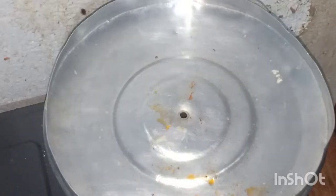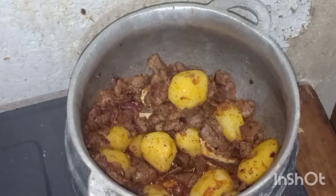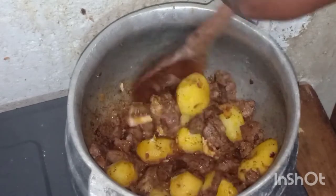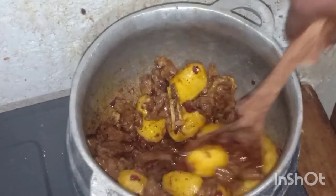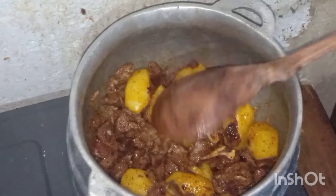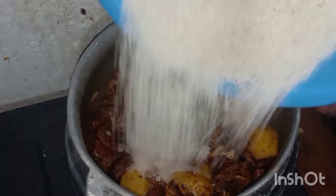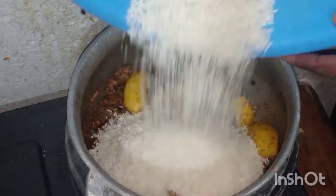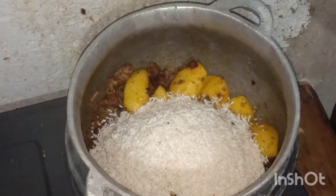After adding the potatoes to the beef, I cover it for like 5 minutes and then I stir it first before I add my rice. I already washed my rice — you can see it's a bit dried. This is the secret: it will be very, very nice.